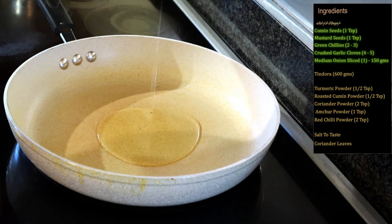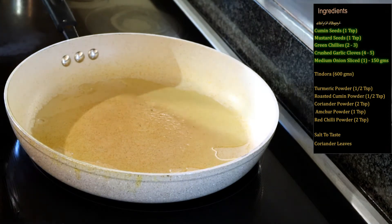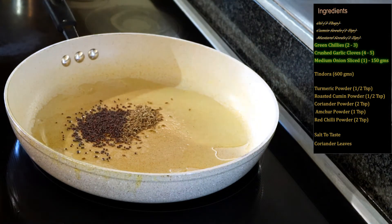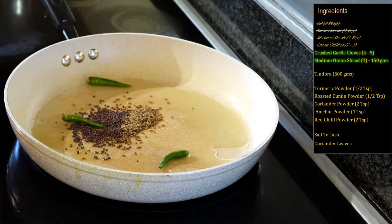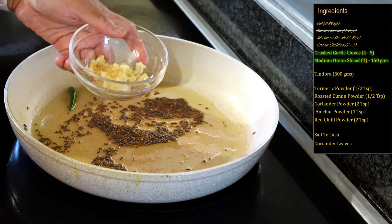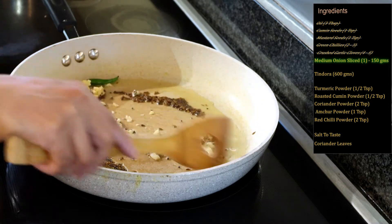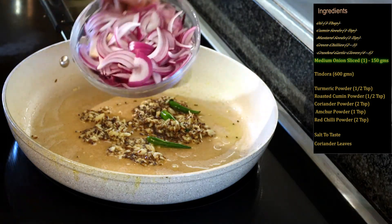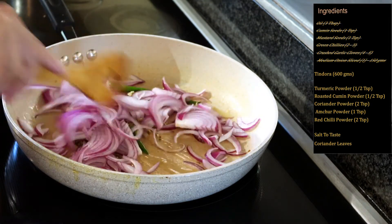Here I have one medium onion, 150 grams, that I have sliced. I'm adding the oil — wait for the oil to be heated up before adding the cumin and the mustard seeds. The oil is now hot. We will add the cumin seeds, mustard seeds, and also the green chilies, and we will fry this for 30 to 40 seconds till the seeds start spluttering. The seeds are now spluttering, and now I will add the crushed garlic and fry this at a low flame for another one minute.